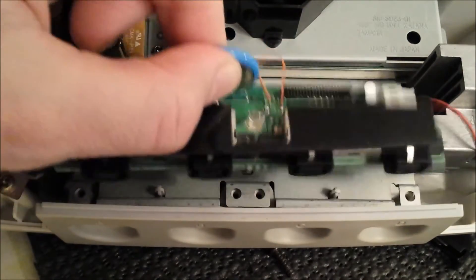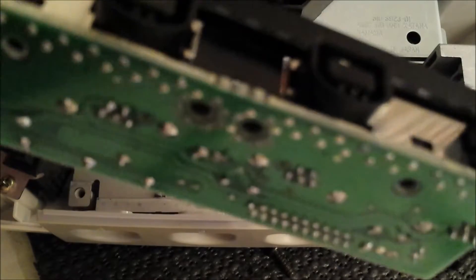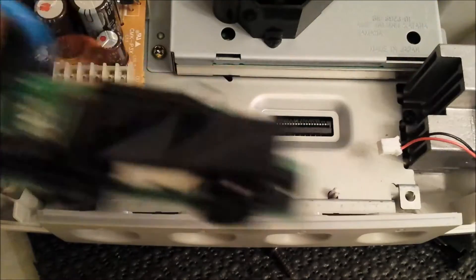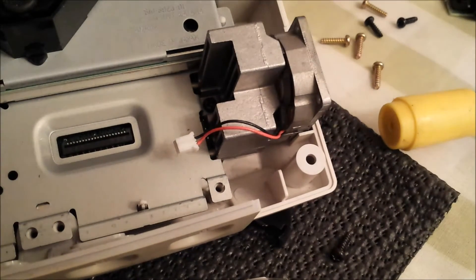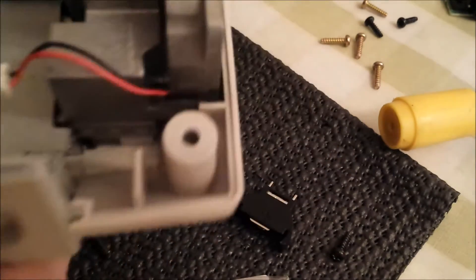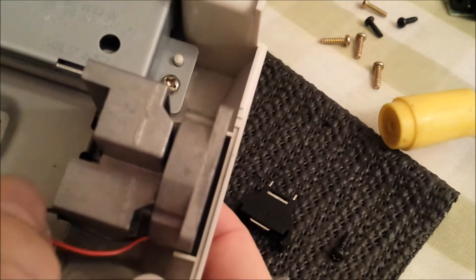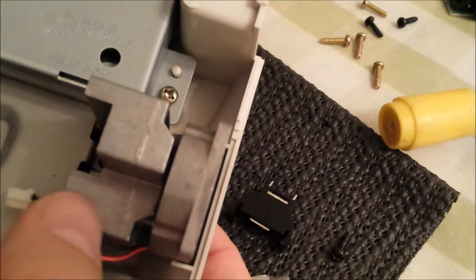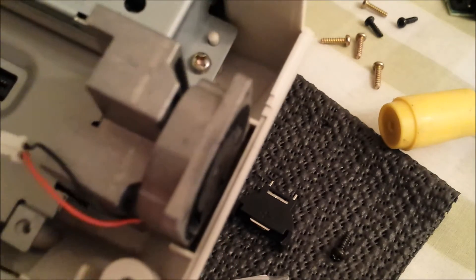After all the screws are out, wiggle the board backwards and it'll come out. You might have noticed this is an original edition Dreamcast — the original editions, like the first Japanese run, had this metal fan with heat pipes down to two of the chips inside. A bit of Dreamcast history for you there.